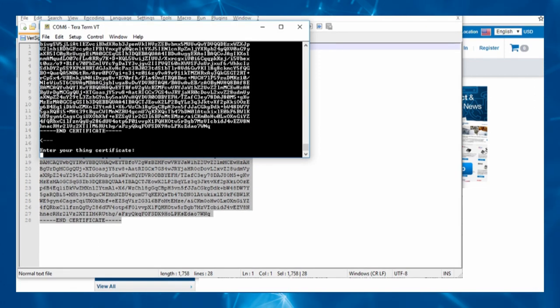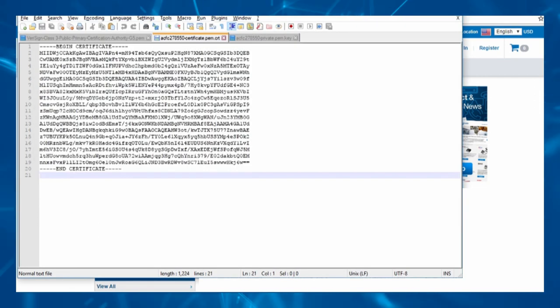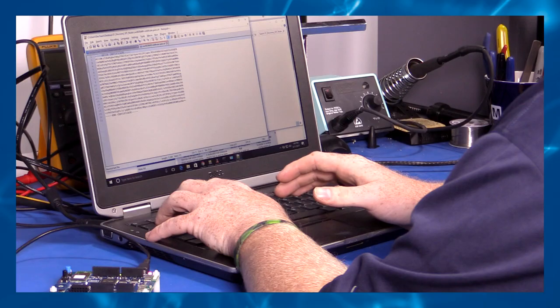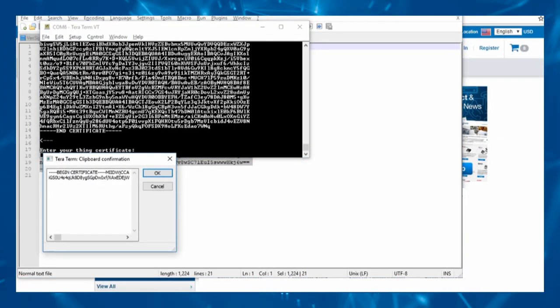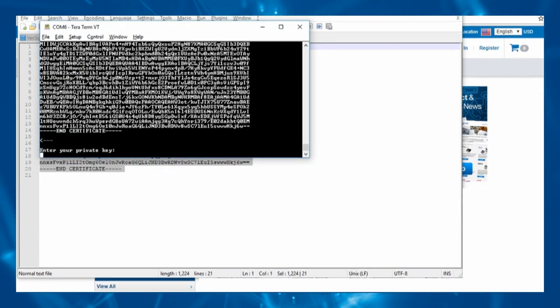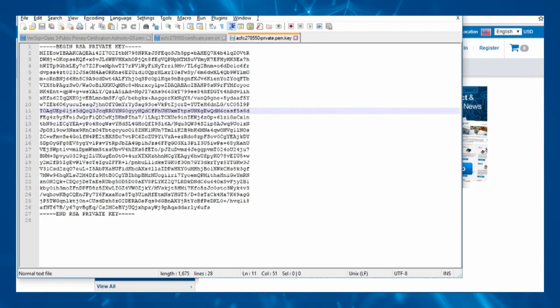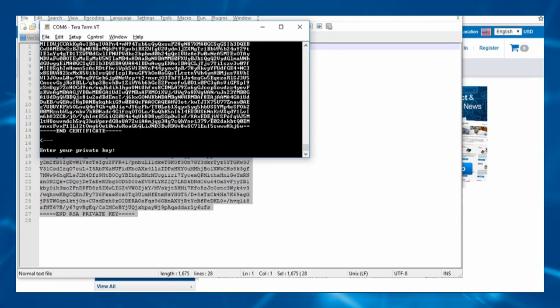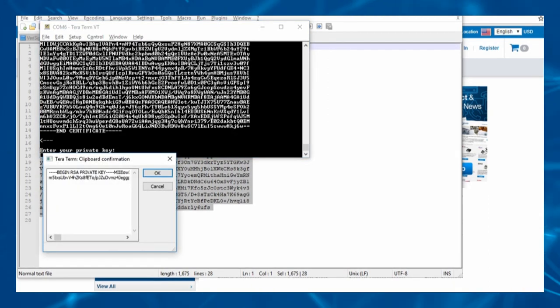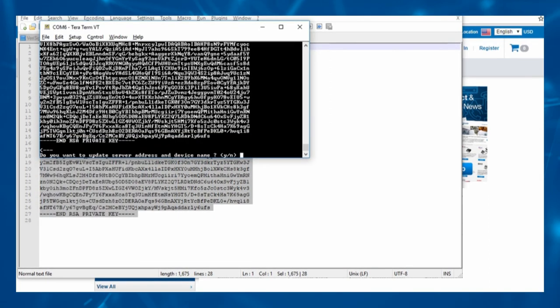To set the Thing certificate, open the file ending in .pem.crt in a text editor. Copy the entire contents of the certificate file using Ctrl-A and Ctrl-C. Right-click to paste the certificate into TerraTerm. Do not use Ctrl-V, and click OK, then press Enter. To set the private key, open your file ending in .pem.key in a text editor. Copy the entire contents using Ctrl-A and Ctrl-C. Right-click to paste the contents into TerraTerm. Do not use Ctrl-V, and click OK, then press Enter.